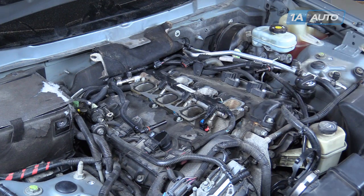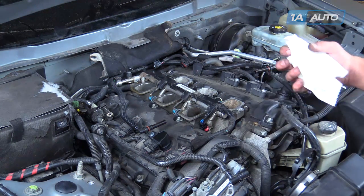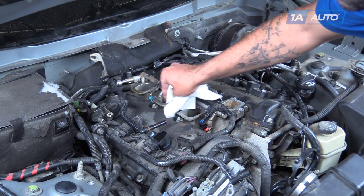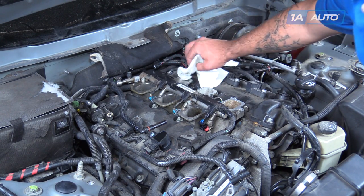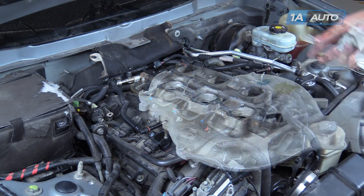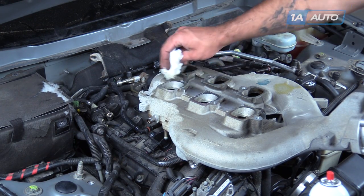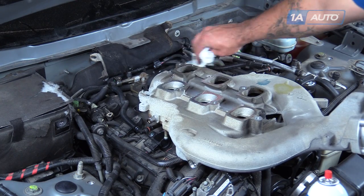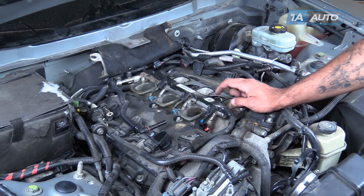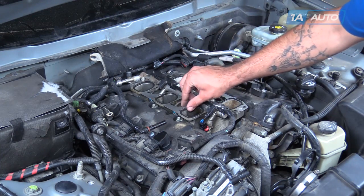Remove the intake manifold upper plenum gaskets from the intake runners. Spray a little brake cleaner on a clean rag or paper towel and wipe all the oil and debris off of the gasket surfaces, both on the plenums of the intake and on the ports of the manifold itself — make sure those are nice and clean. Do the same on the bottom side of the intake manifold itself, wiping off that contact surface on the ports. If you feel any burrs or debris buildup, file that off carefully. You'll see there's a small tab that sits into a hole on the top of the runners, as well as a hole that sits onto the dowel on your new intake gaskets. Line all that up, then install the intake manifold.